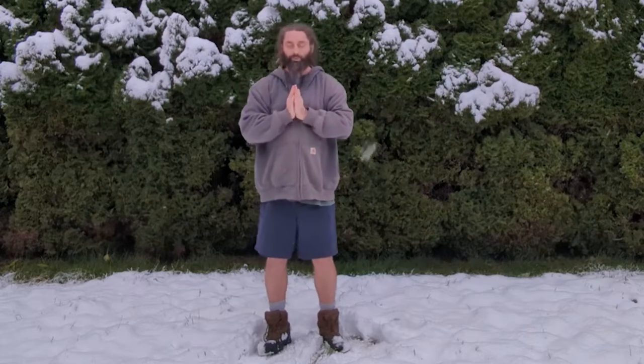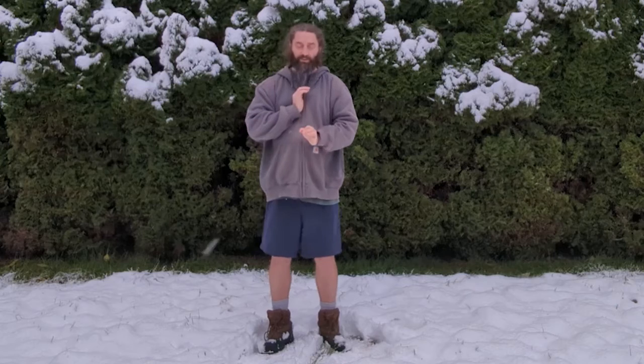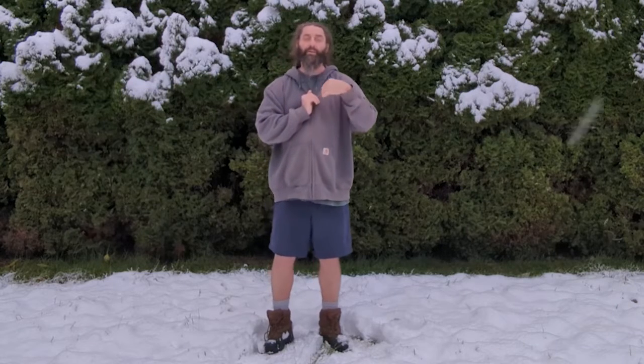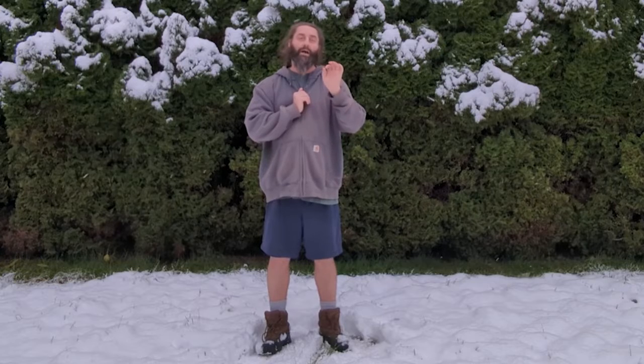From there I often will move into a heart mudra where my thumbs are actually touching my chest plate and finding that center, so that as I work with the Galdr sound, the root Galdr sound, I move.